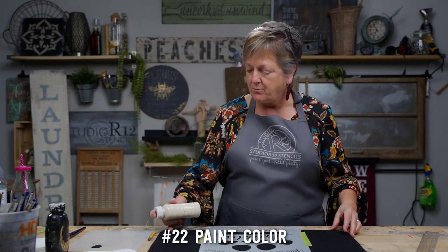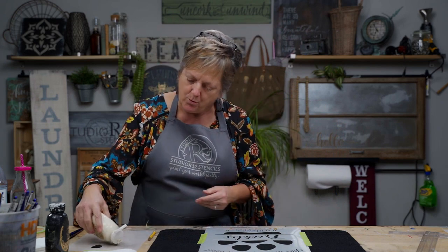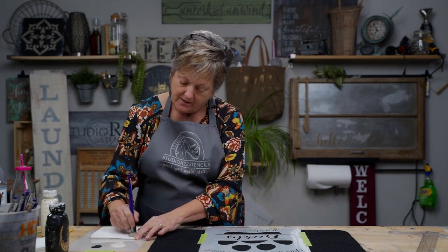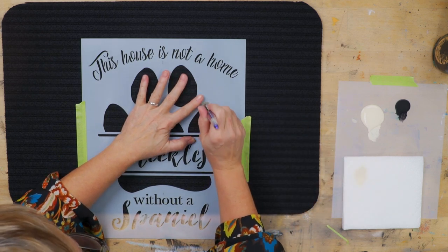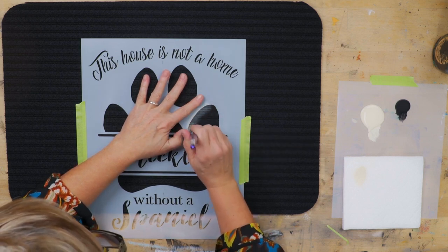We're going to use a single color today — just cream. We debated about teal and we do love teal around here. We'll pour some paint on our palette — always shake your paint first. We are going to do some stippling today. We like to swirl a lot, but with this kind of rough texture we're going to be better off stippling straight up and down. We always offload and use dry paint. We hold our project down and do straight up and down stippling right next to where we're holding.